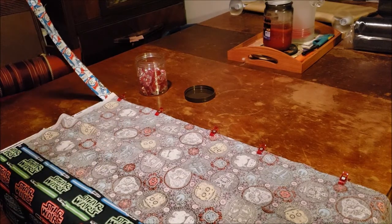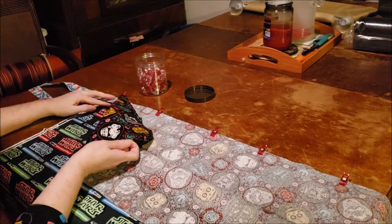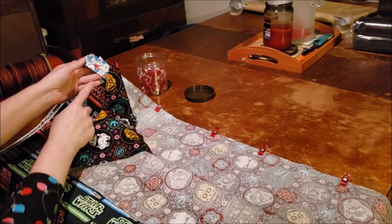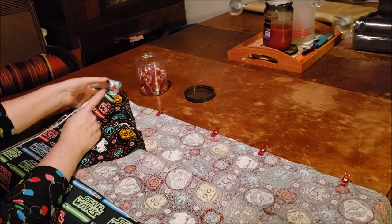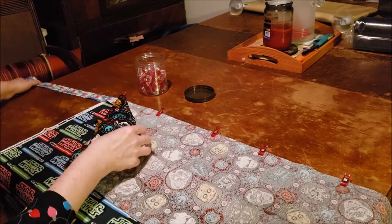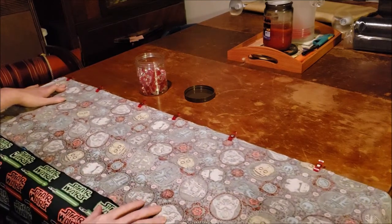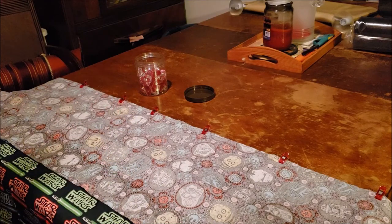You can see I do have an extra bit of this trim fabric because of how I made it. We did need it because right here is where I seamed, so we would have been just a little bit short otherwise. It's okay — I'll use it in another project. So we have everything either pinned or clipped.